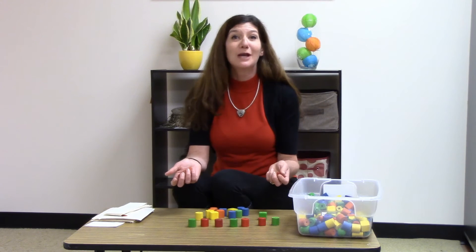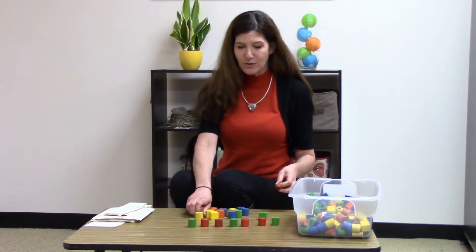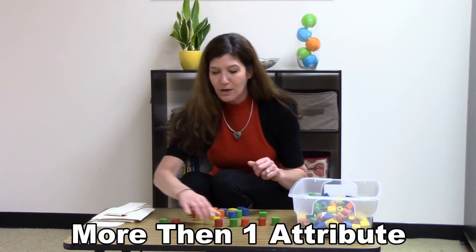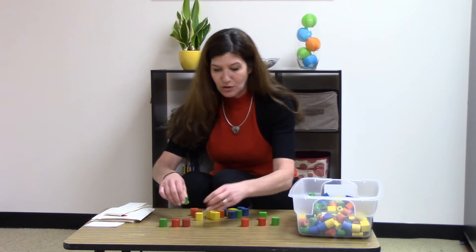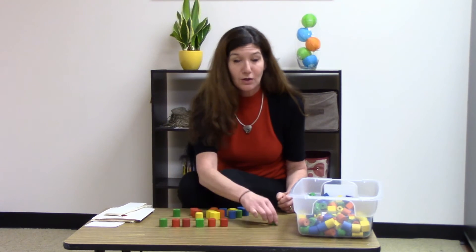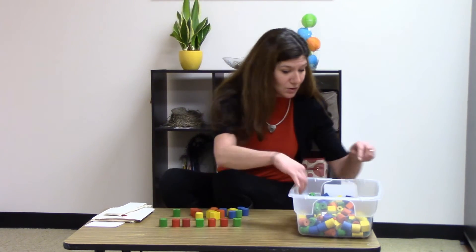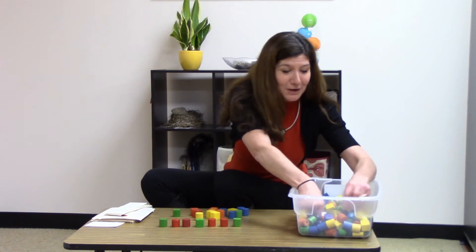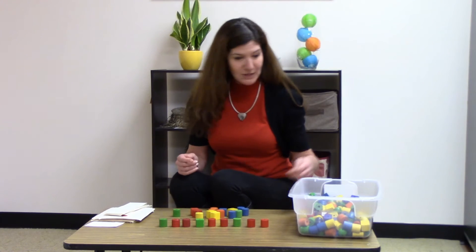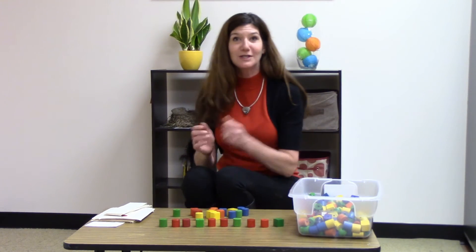What if you changed that up and made it even a little bit more difficult? You made this really long — round, red, red, round, square, green, red, red, round, green, round — can I find two more? There we go: red, red, round, and then green, square. Do you see that? That's a much more complicated pattern.